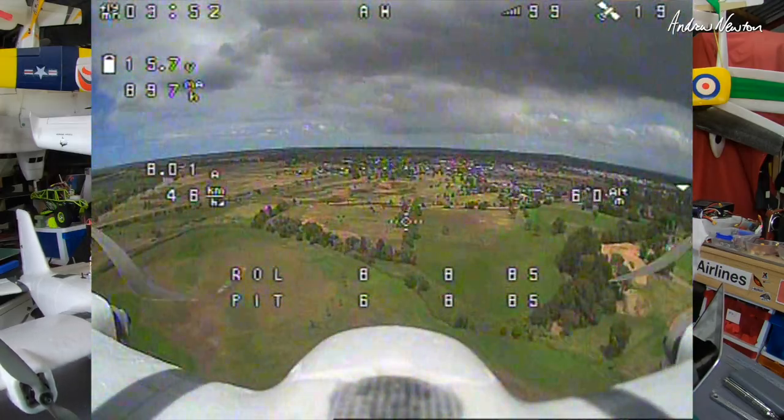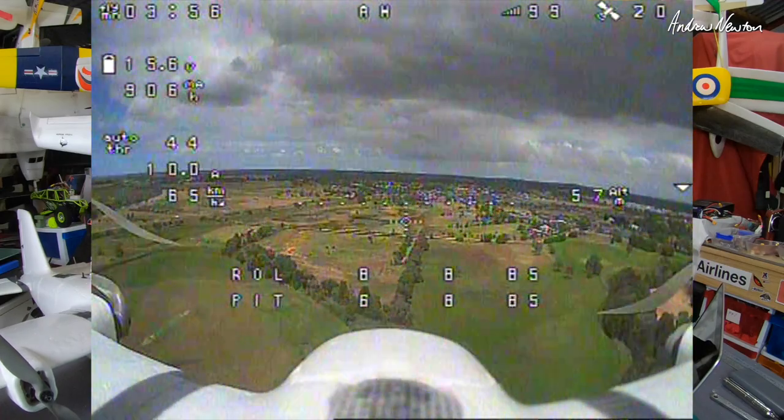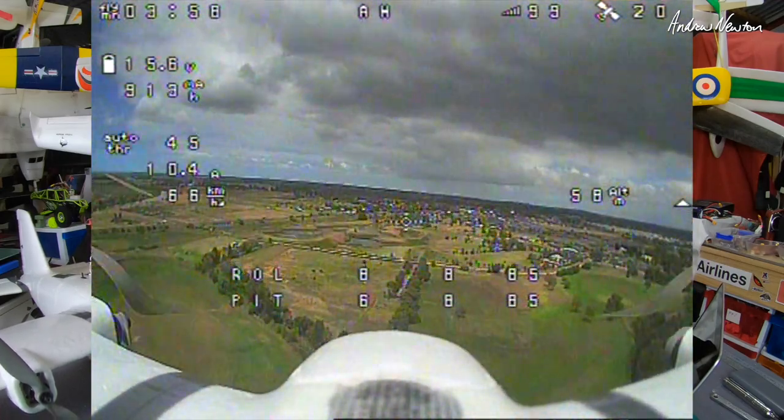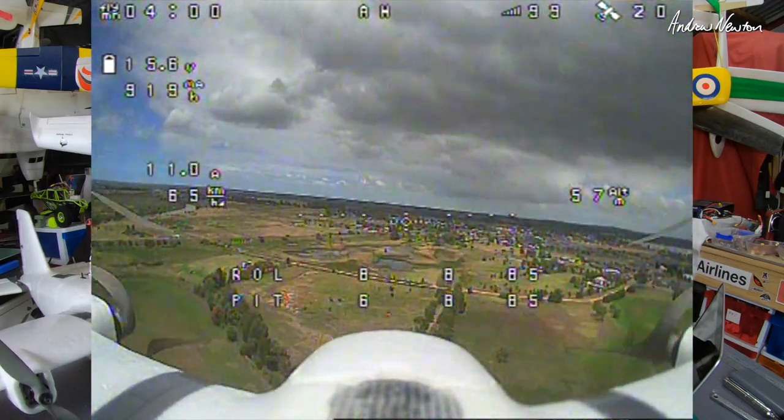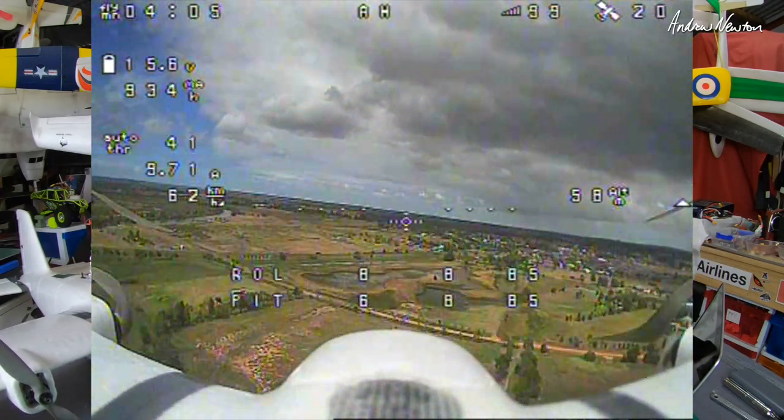I managed to get that final footage just before I chopped my fingers. The way it happened was I came in to land, forgot to disarm the board, bent down to pick up the plane and bumped the throttle up just as I was reaching down with my fingers. It caught me by surprise and basically chopped off the end of my finger.